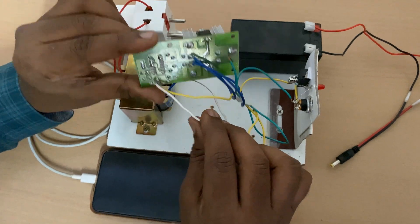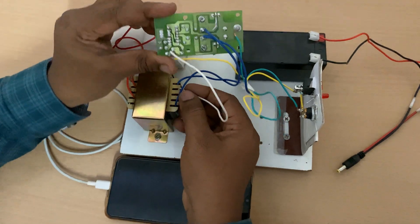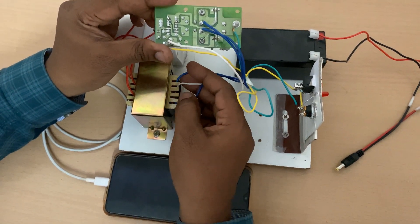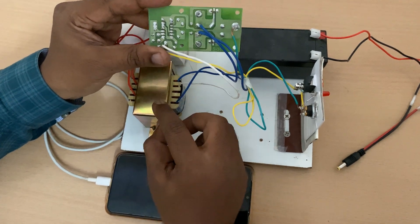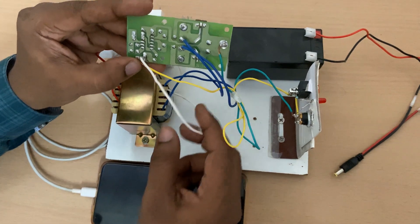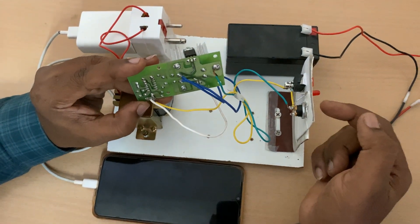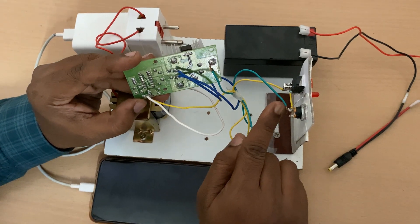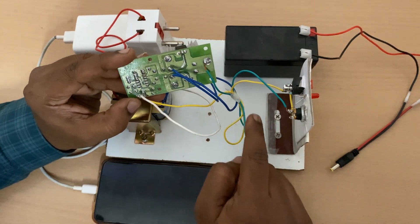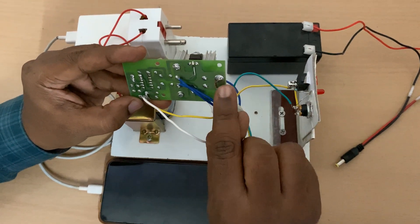The white wire is given to the zero of the 12-0-12 volts input of the transformer. This white wire is the zero wire — zero indication means it will be in the middle. There are three wires because this is a center-tap transformer. In this center-tap transformer, the middle wire should be connected here. For the other wire, there are two outer points and you can take any of the outer points.